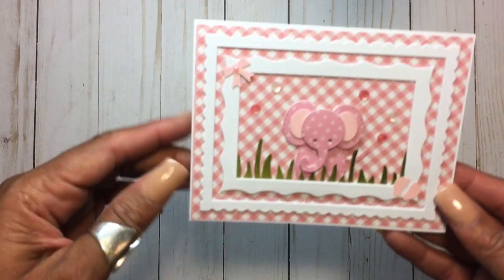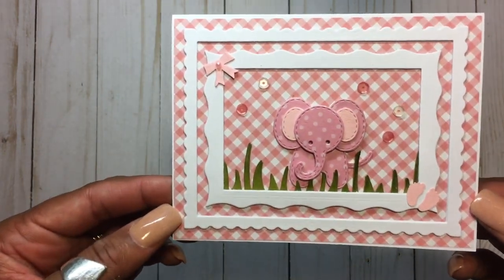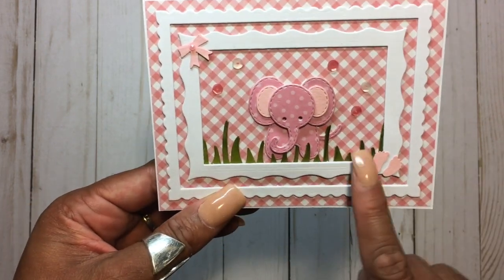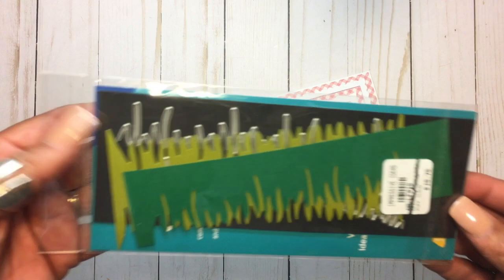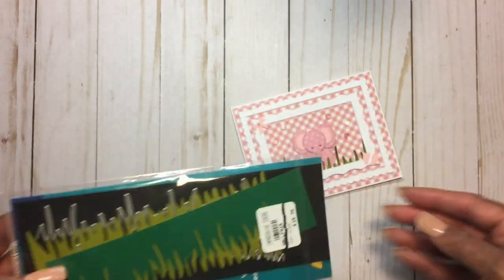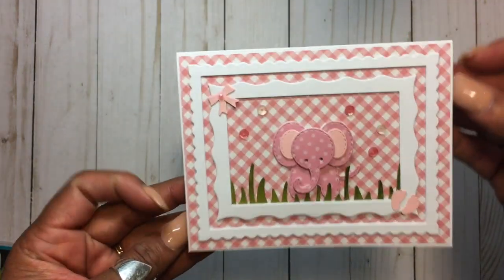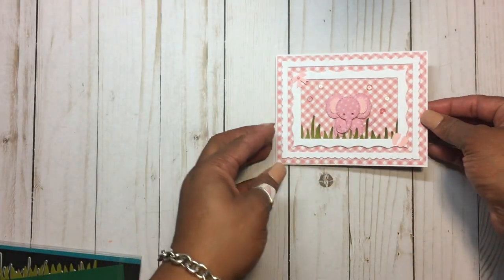I'm going to go ahead and share the first little card that I created — here it is. It's a little baby girl card. This is the Impression Obsession die with the background, and this grass came from a die I had in my stash, just a grass border. On the inside it's plain — I haven't put a sentiment yet, but probably a congratulations would go on the inside.